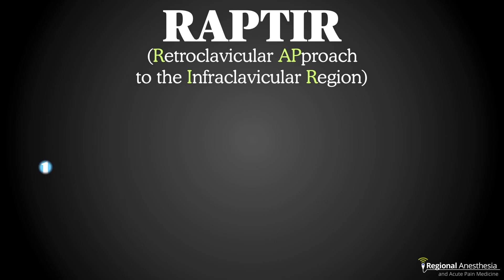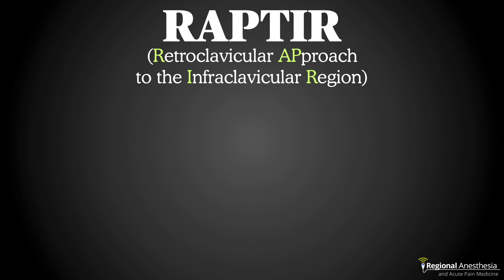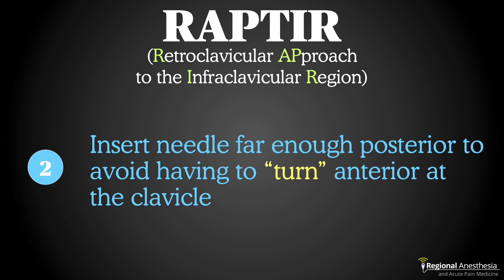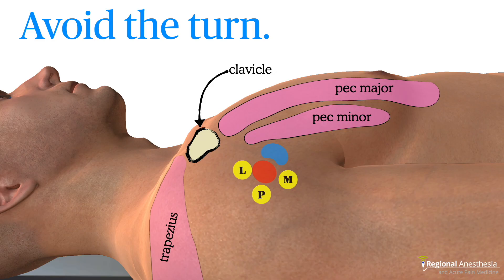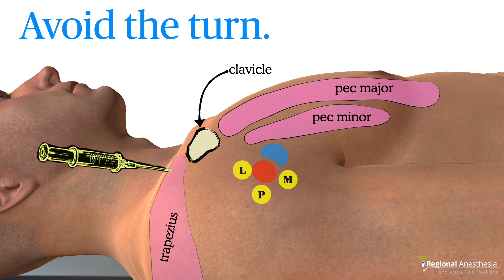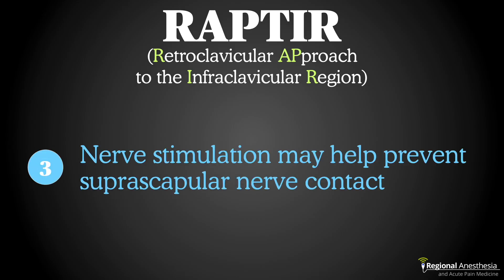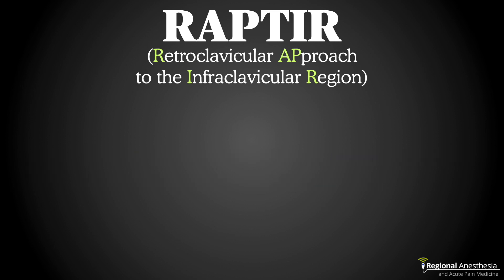Here are some RAPTOR tips for success. Number one: adduct the arm and either depress the shoulder or ask the patient to reach for their knee — this substantially increases your working space. Number two: choose an insertion site far enough back from the clavicle so you don't have to bend the needle to reach the target. It's common for novices to insert the needle close to the clavicle, but the resulting trajectory won't come close to the target. Moving back a few centimeters makes it a straight shot — I usually find I'm entering at about the superior edge of the trapezius muscle. Number three: nerve stimulation is a prudent safety maneuver to reduce the risk of contacting the suprascapular nerve.